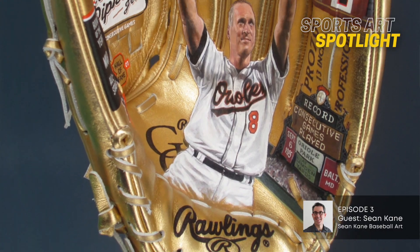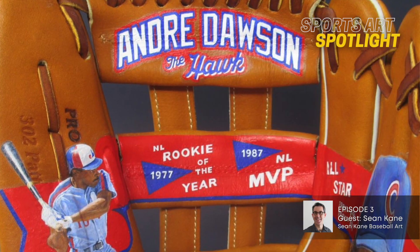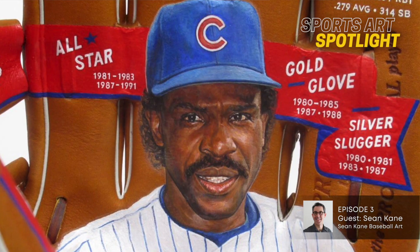The other one, speaking to someone I've met and painted, has to be Andre Dawson. I did something for a Cal Ripken foundation event. I went to the event in Baltimore and Andre was there. He saw the glove I created and it prompted him to call me. I grew up in Chicago, I'm a Cubs fan, so when I picked up the phone and he said, this is Andre Dawson, I was like, okay, this is awesome. Just a wonderful person, very supportive of art and artists. I created a glove for him, and he happened to be doing a signing right after I delivered it.